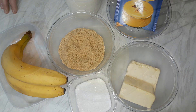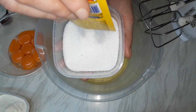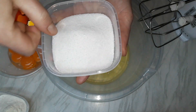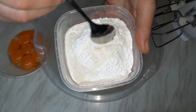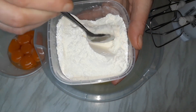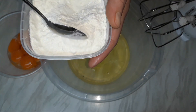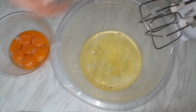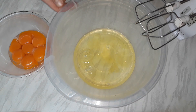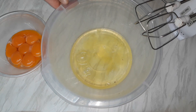Na samom početku pripreme za koricu potrebno je razdvojiti belanca od žumanaca, sjediniti šećer odmah sa vanilin šećerom da bi nam bilo lakše, i pomešati pola praška za pecivo sa brašnom. Prašak za pecivo i brašno je potrebno malo izmešati da se sjedine. Rerna je potrebno dobro zagrejati na 180 stepeni. Belanca je potrebno umutiti u čvrst šne sa postepenim dodavanjem šećera, zatim dodati žumanca lagano muteći mikserom i postepeno dodavati brašno.